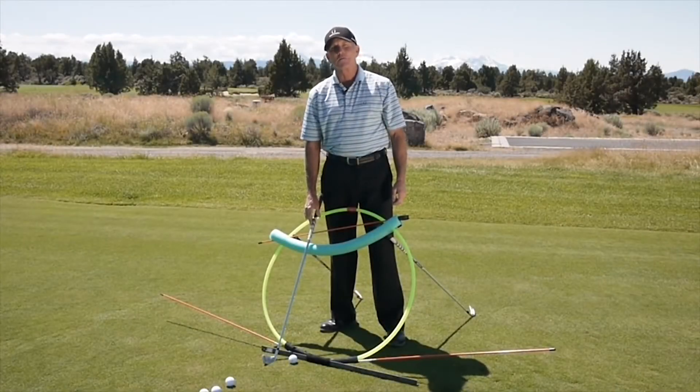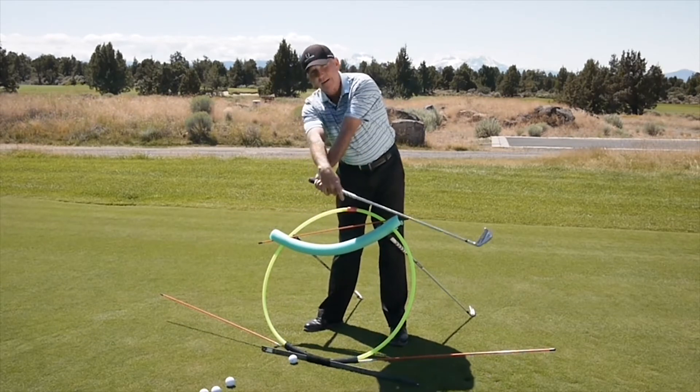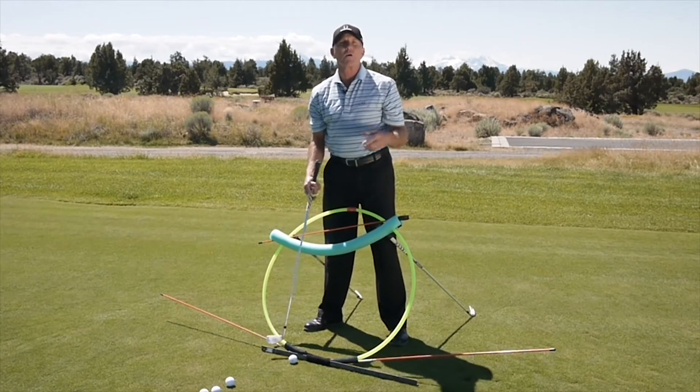Hi, I'm Ron Gring from the Troon Golf Academy here at the beautiful Pronghorn Club in Bend, Oregon. A lot of players feel like they need to make the club travel down the target line, and they try to point the club at the target, thinking that'll make the ball go there somehow.